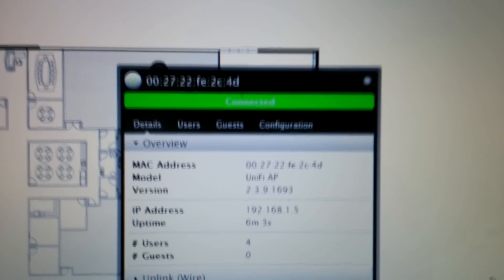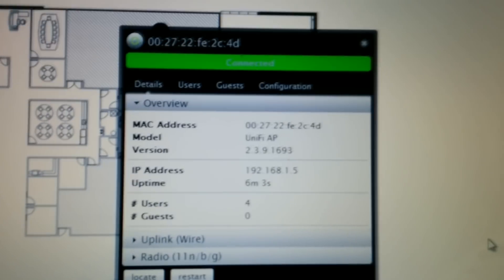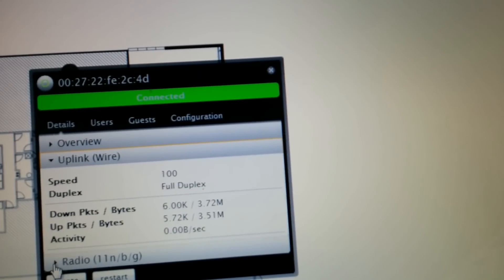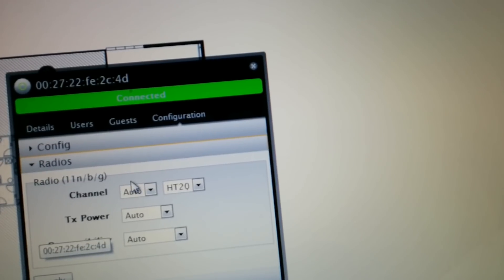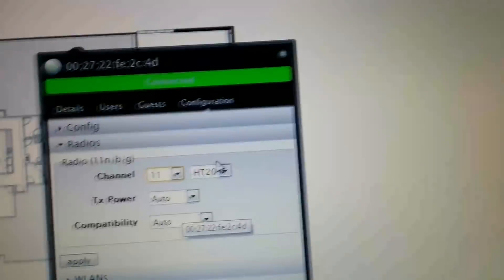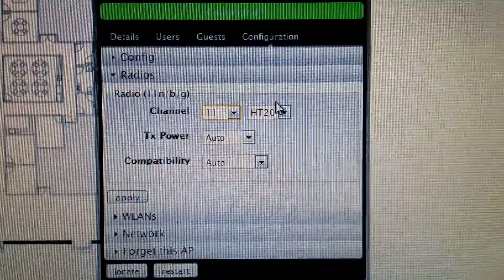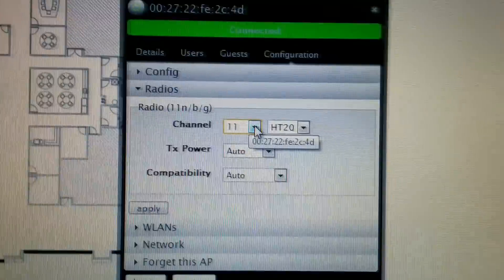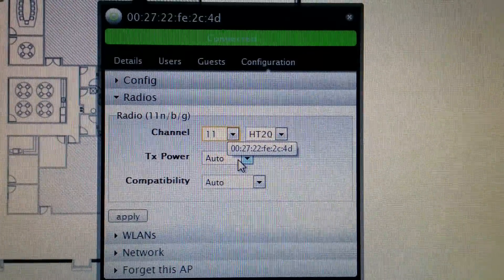Continuing on — it says connected now, and you can see information regarding the access point itself. I'm going to configure the specifics. Channel — I'm going to go ahead and set this to 11, because I'm going to be running multiple access points. The ASUS router is going to be technically an access point as well, and I want to have the same SSID. So you need to separate the two access points by as many channels as possible — channel 11 on this access point and channel 5 on the ASUS access point.